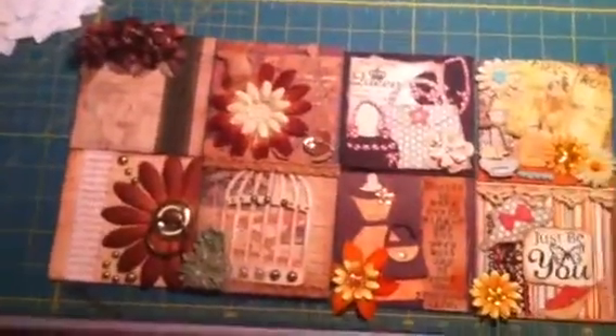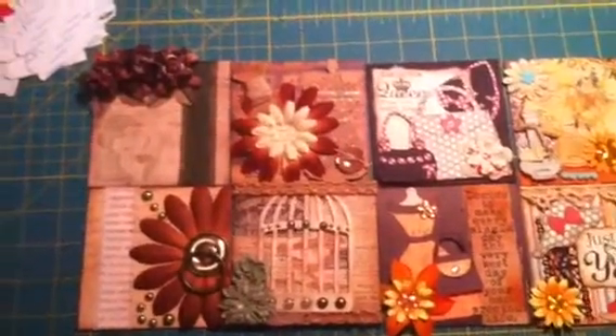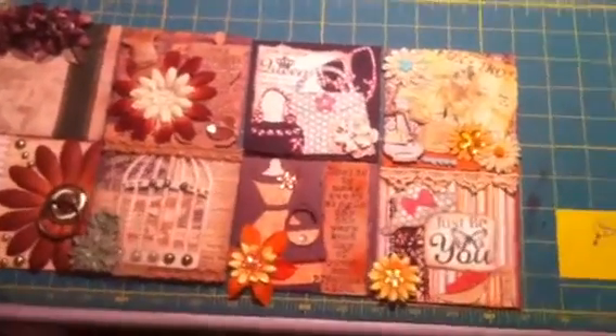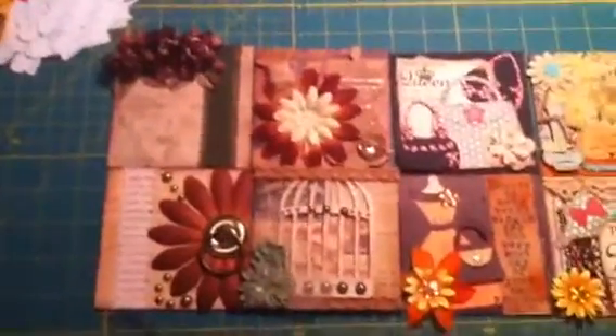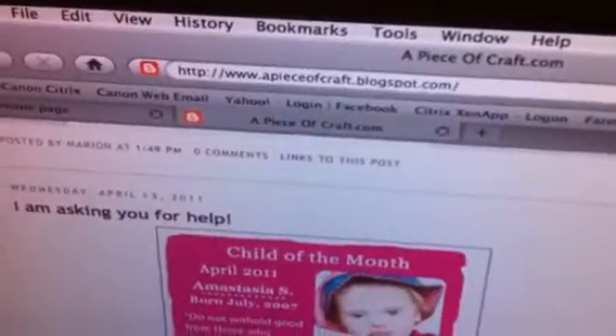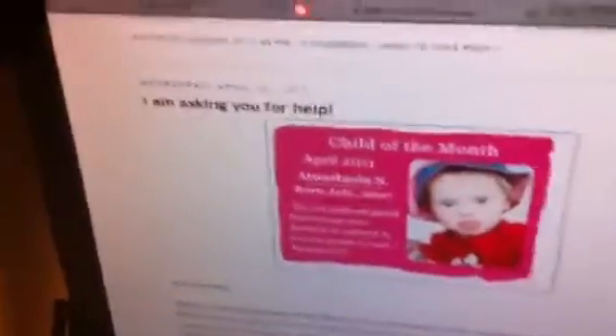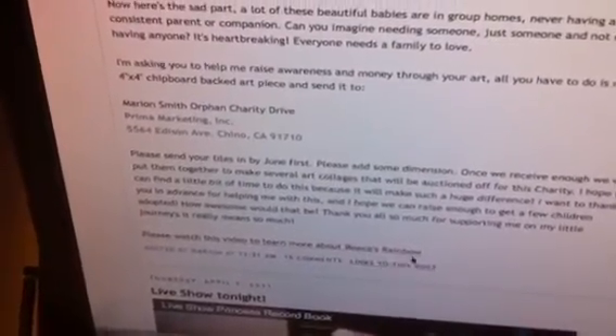So I have a total of eight tiles. I'm going to continue to make more with my scraps as I work on projects, to send them in by June. I think Marion's doing this all year long, but the first auction is in June. If you don't know about Reese's Rainbow Charity tiles, go to pieceofcraft.blogspot.com and look for the Wednesday April 13, 2011 posting. At the bottom she gives a story and says where to send them — watch the video, it tells you all the criteria.